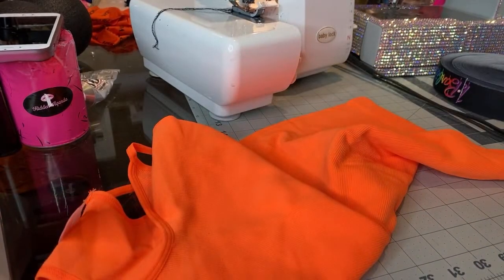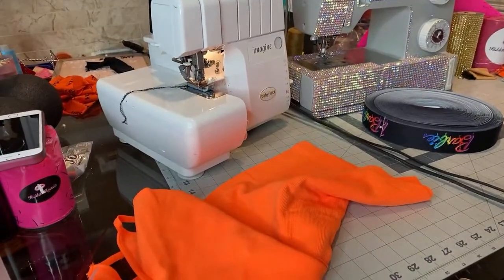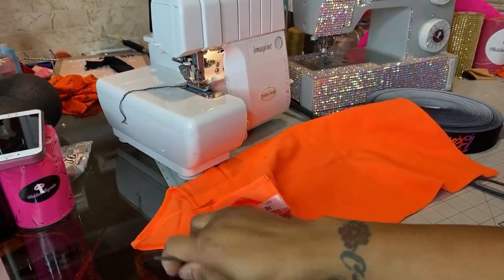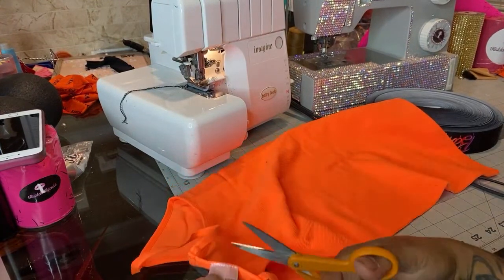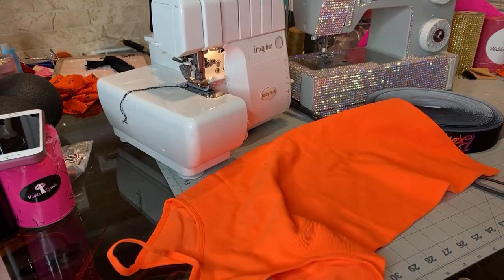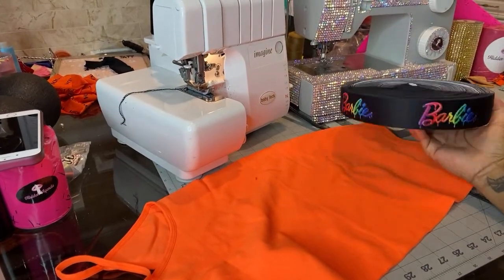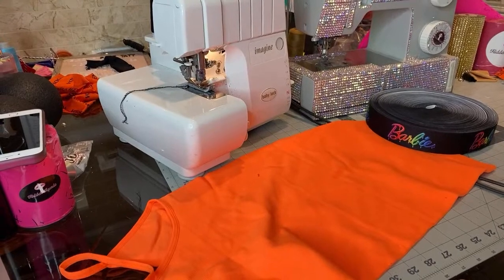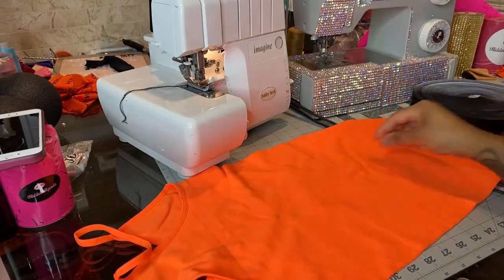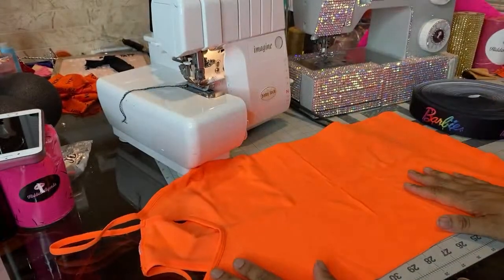First thing we do is adjust this camera — I was too close. So the first thing we do is cut the tag out. You don't need any tag in it. Then you can get some elastic. I would suggest getting elastic — that way it brings the value up if you decide to sell the shirt. You might see a lot of these in boutiques, and girls wear them all the time.